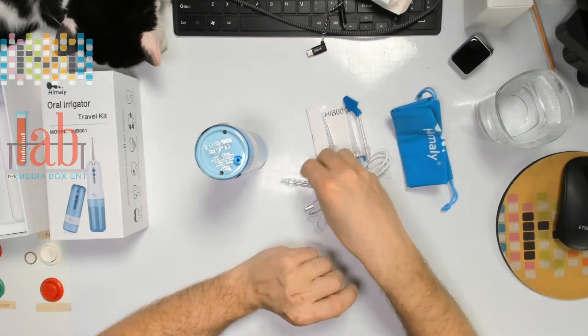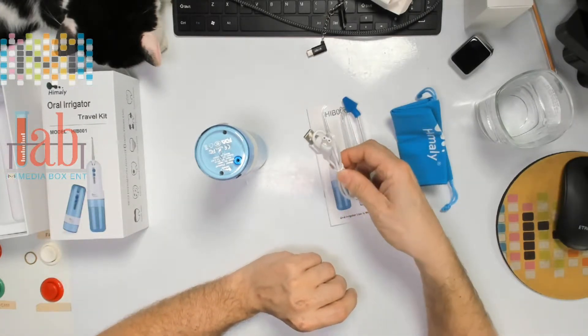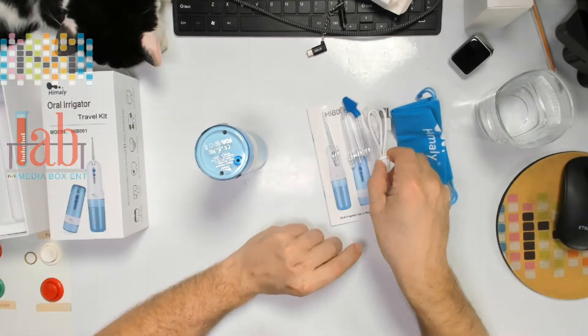This one here is the nozzle for the nose. And all the others are different ones to clean between the teeth. And we have the special cable to charge the device.